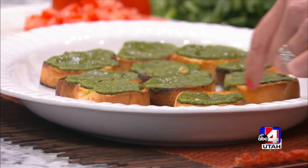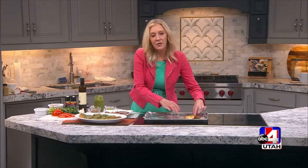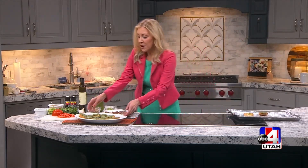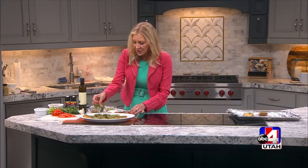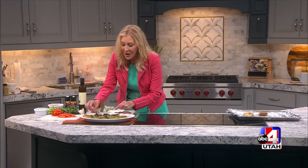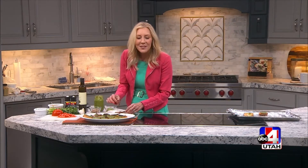Now the star of the show that we're going to put on here is our steak. This is actually a New York strip — I just grilled it to my desired doneness, which is medium rare. Let it rest and then thinly slice it. Then, after you've got everything toasted up and warm, you're going to put the slices of steak onto your baguette slices with that pesto.